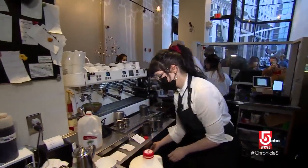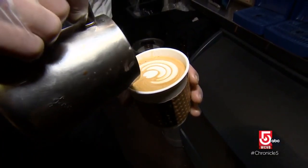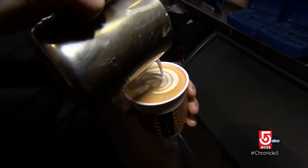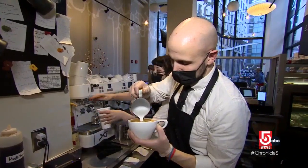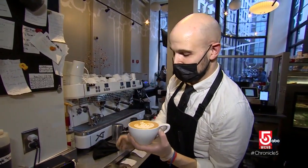Marinuzzi has been working here for several years, but the heart of his craft was designed early on. I had an espresso machine when I was in high school and I would kind of try to make really bad latte art.